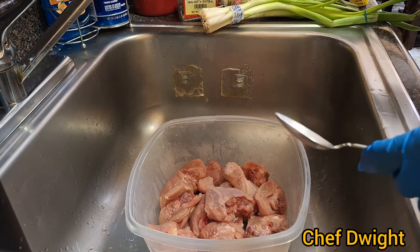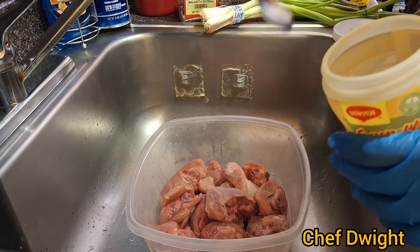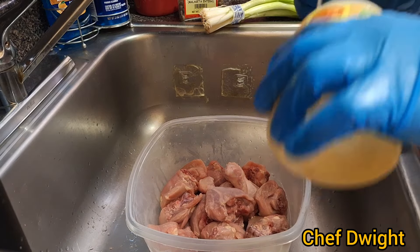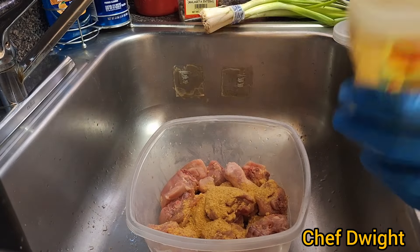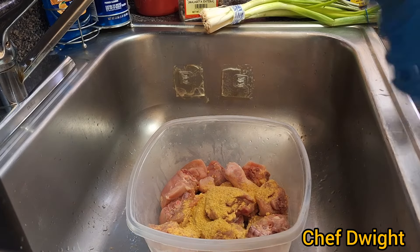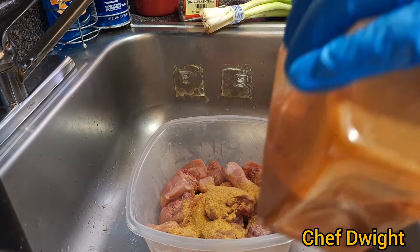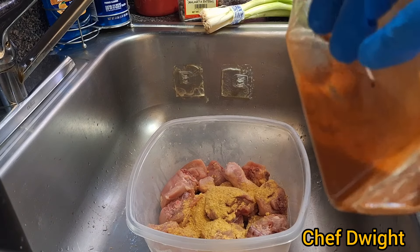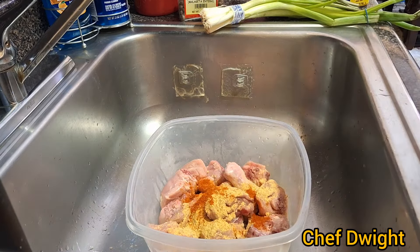For measurement of most of your seasoning, if you want you can use a tablespoon just to know how much seasoning you want on your meat. A tablespoon is just about the size you want for your seasoning, and then you can still measure by just looking at it.